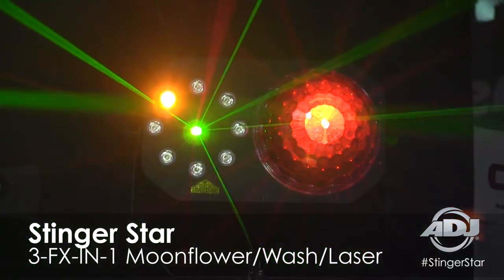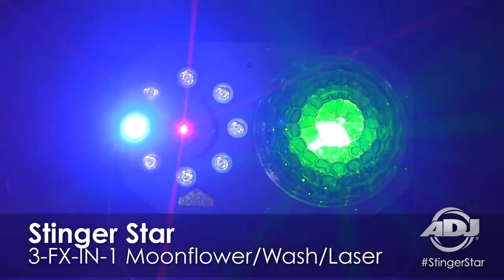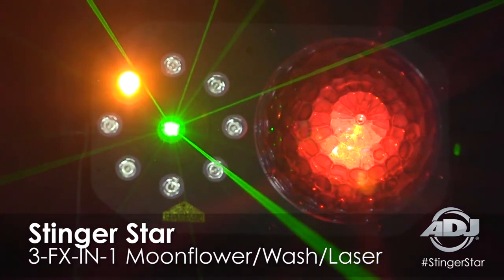On top of that, we add a 5 milliwatt laser that shoots lasers with different color patterns, different gobos — a really cool 3D style laser, so it's not your just normal, typical laser.